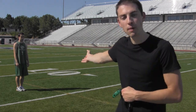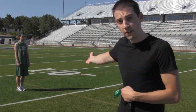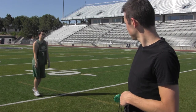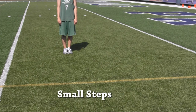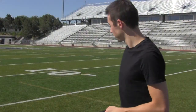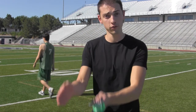So the first one is your feet. You're going to keep your body completely relaxed, your upper body up, and your face. Have your feet straight forward like they are right now. And then you're just going to take real slow, small steps for about 5 to 10 yards. All you're doing is focused on making sure those feet are moving straight forward.